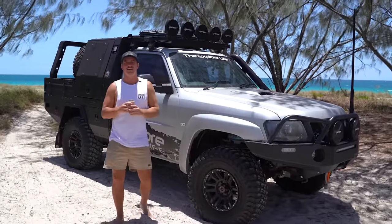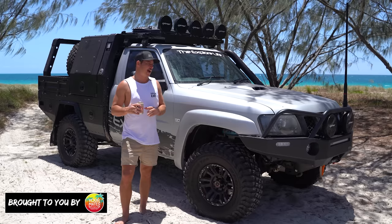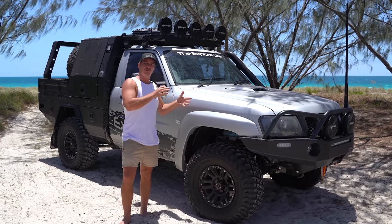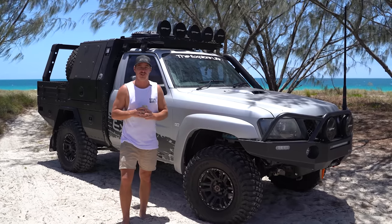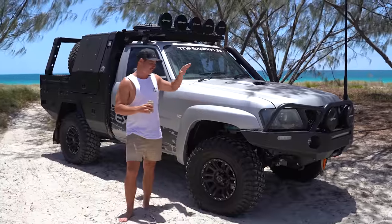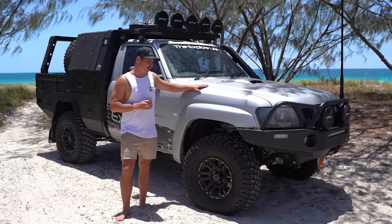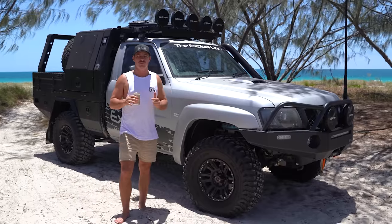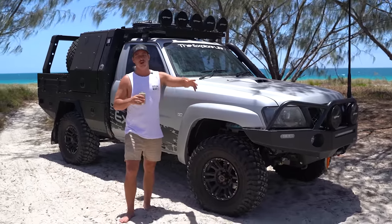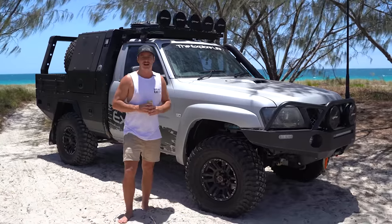Welcome back to another episode of Explore Rigs. You've been asking for this one — over the last couple of weeks we've had it down at the four-wheel drive shows, gave you a sneak peek, and the Fraser Island episode went live. We're back at Fraser filming the Explore Life Christmas party as we speak, so we thought why not give you the full rig rundown on the big GU. If you want to find out why we went the GU and the ins and outs under the bonnet, go watch the build video — this is the final wrap-up.